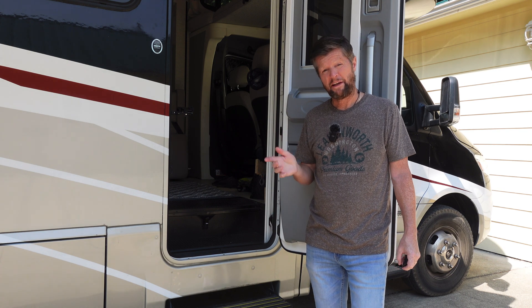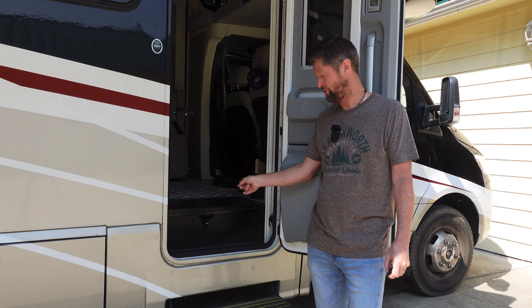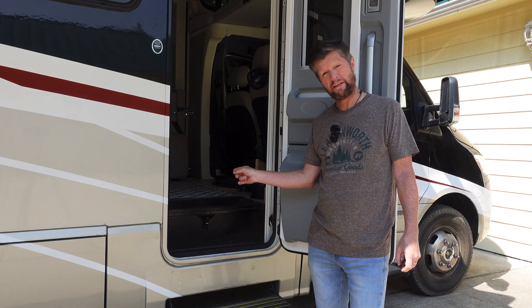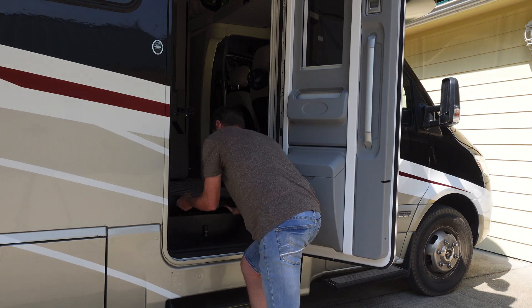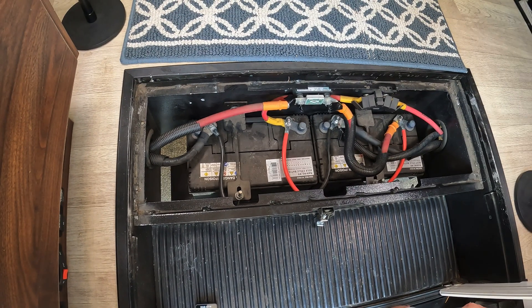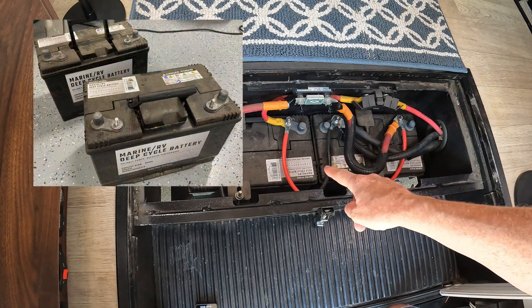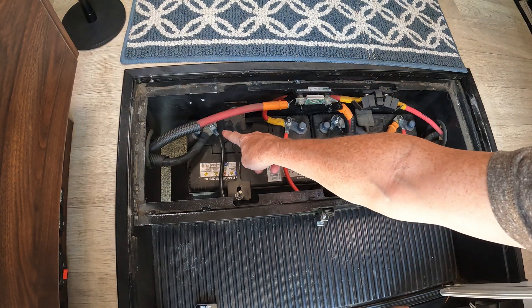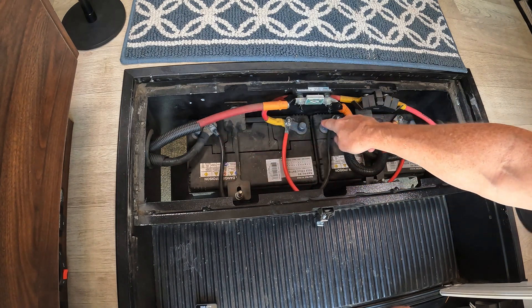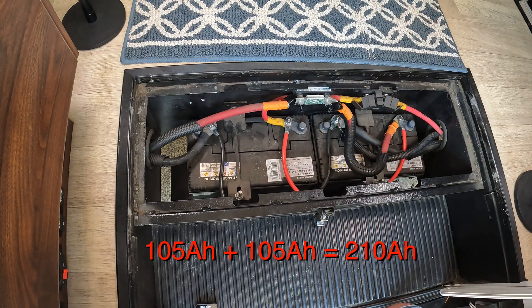In the Navion, like a lot of motorhomes, the house battery compartment is located right here under the top step on the entryway. Inside the house battery compartment you can see we have two batteries. Each one is a 12 volt 105 amp hour battery. They are wired in parallel, with a connecting cable going from negative to negative and positive to positive, giving us a combined power of 210 amp hours.